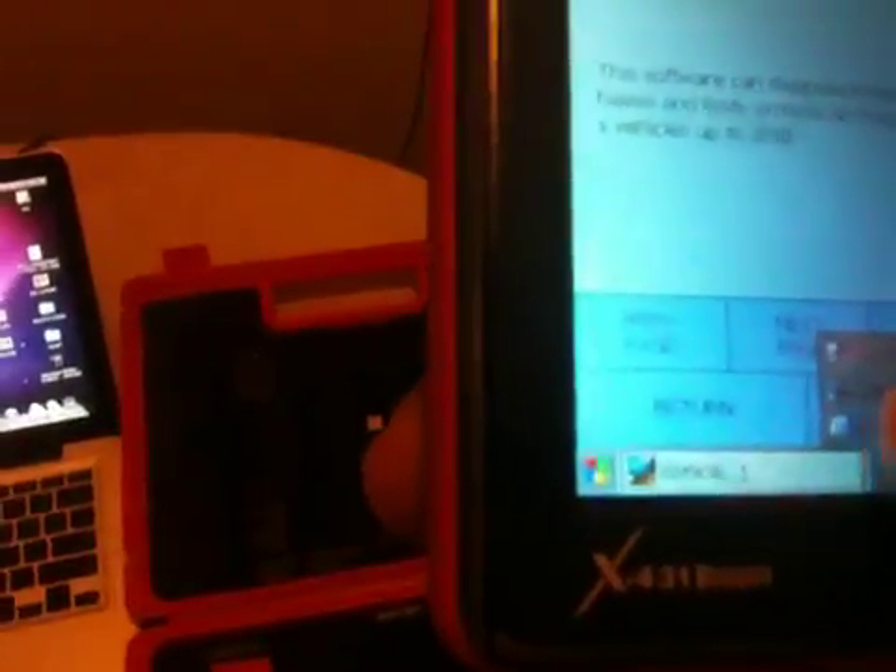Here we have the main unit, and it starts like Windows 97, 98, or maybe Windows XP — a regular Windows desktop. Here we go. All you do to begin is double-click on the Bluetooth app.